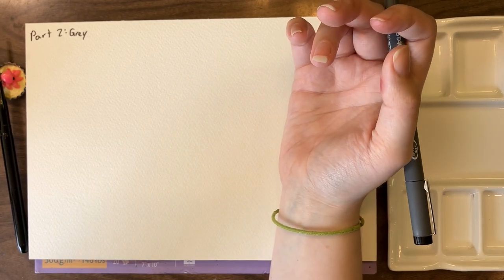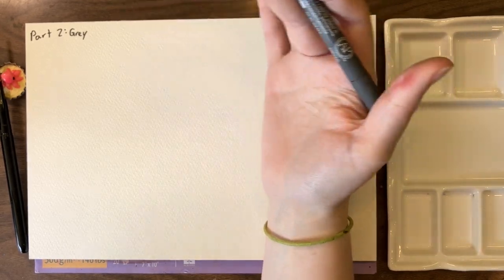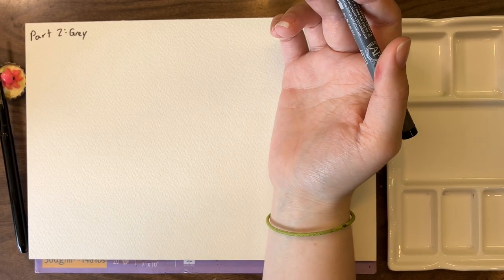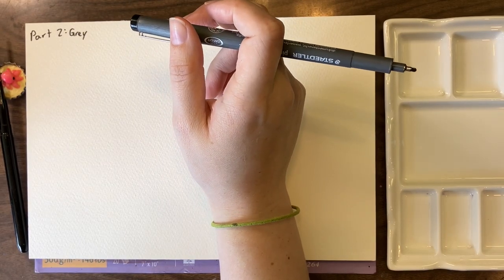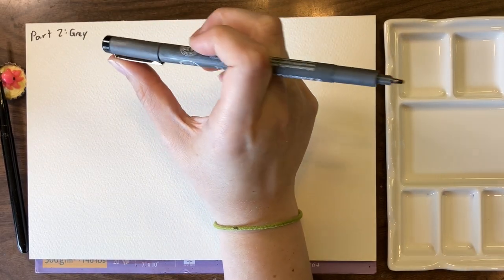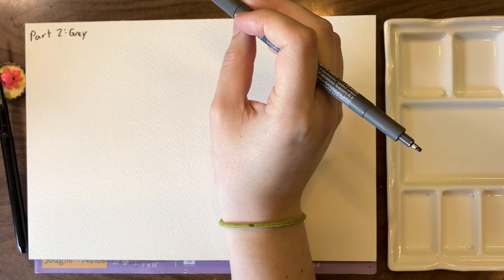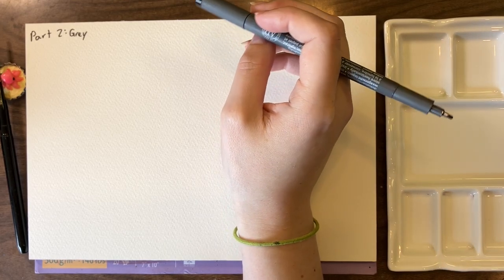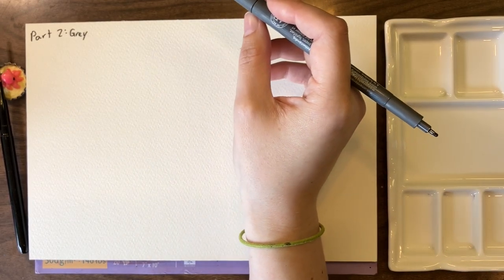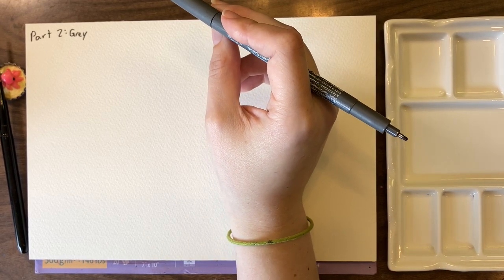Two of the mixes also include PY-34, and the one mix that doesn't include PB-29 is one that includes PG-50 — a color I'm not quite sure how it will mix. When I look at the pigments, I'm not sure which version of PG-50 they're using, as there are several. So for the sake of this experiment, I've pulled the two versions of PG-50 I've got on my palette. We're gonna start with the one I think it is and go from there.